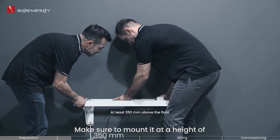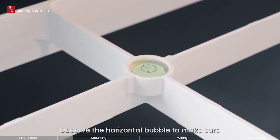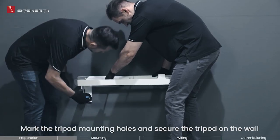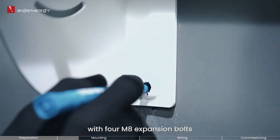Make sure to mount it at a height of no less than 350 millimeters above ground level. Observe the horizontal bubble to make sure that the base is completely level. If not, adjust the placement until leveled. Mark the tripod mounting holes and secure the tripod on the wall with four M8 expansion bolts.